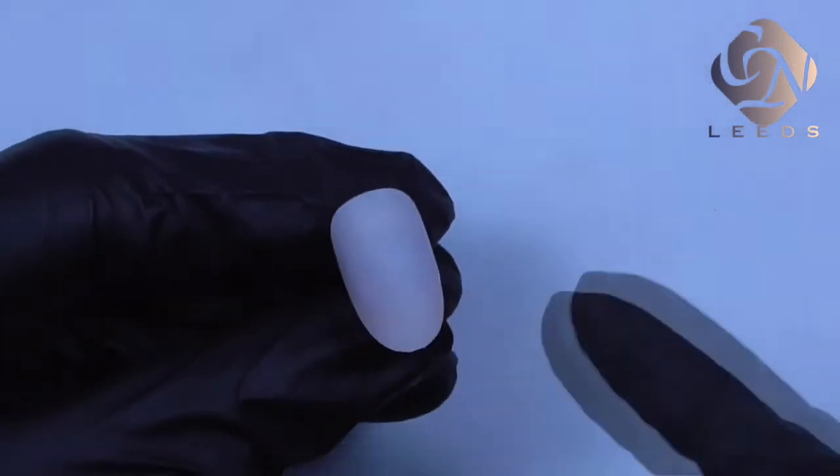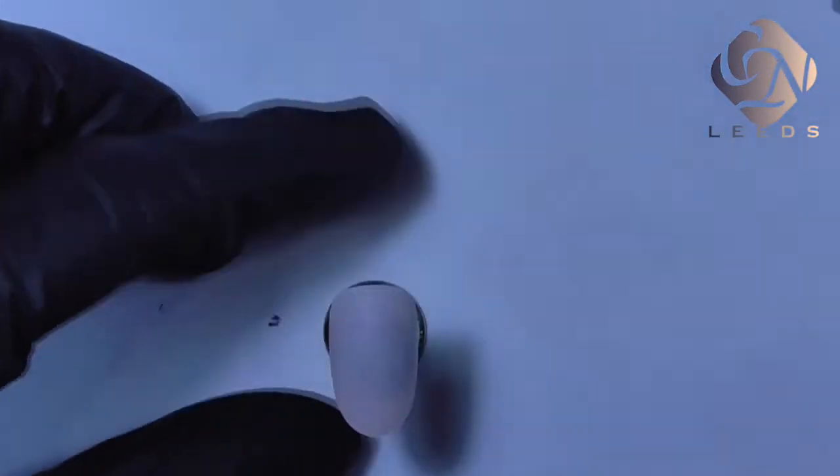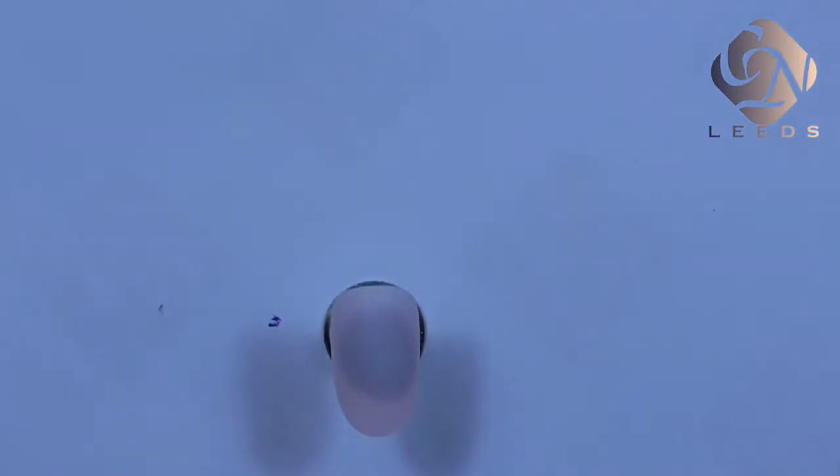Hi everyone. In this video I want to show you how to create a stone effect design. We are going to start with taking off the shine from the tip surface or the nail surface.